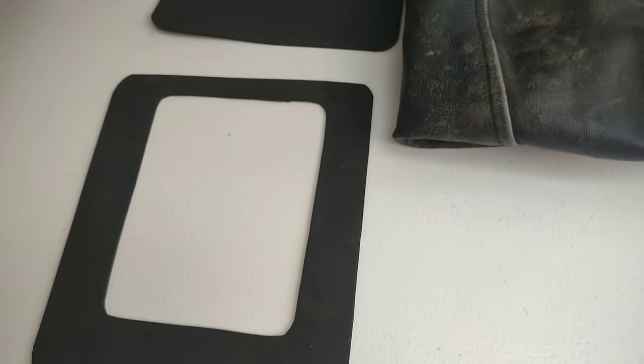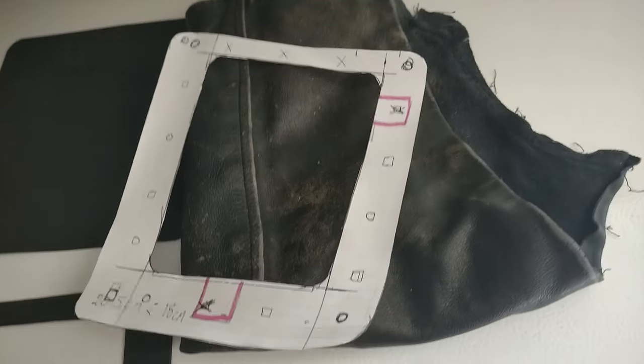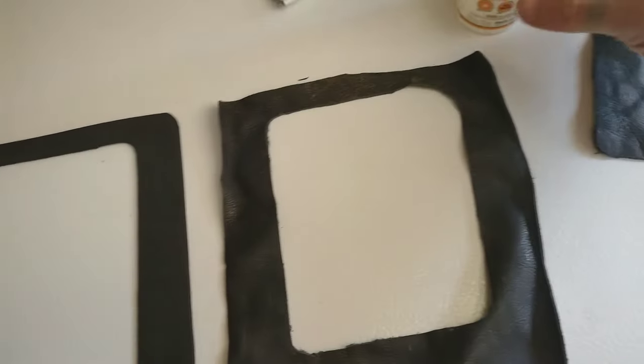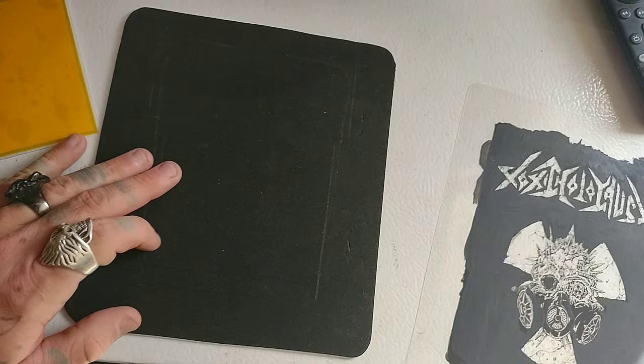This next step is optional — since I'm going to be putting my entire patch on a leather jacket, I'm going to take a scrap piece of leather and attach it to the face of the frame panel just so it looks a lot more smooth on the back of my jacket and nobody sees the craft foam underneath. We're just going to attach it to the frame with a little bit of gorilla glue and let that dry overnight — maybe put it between two books or some heavy objects.